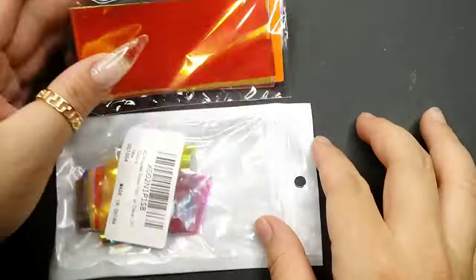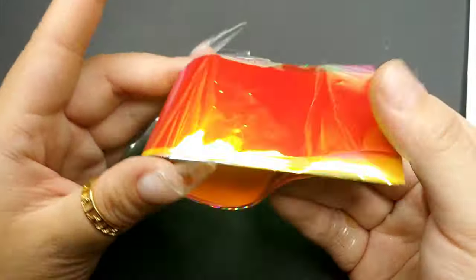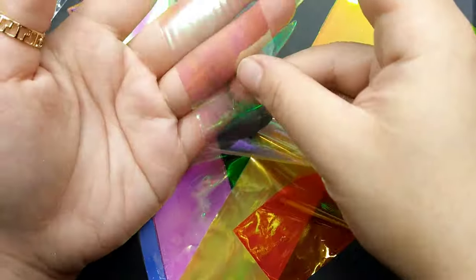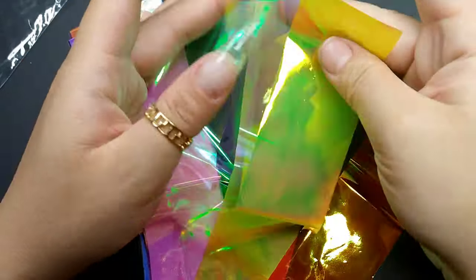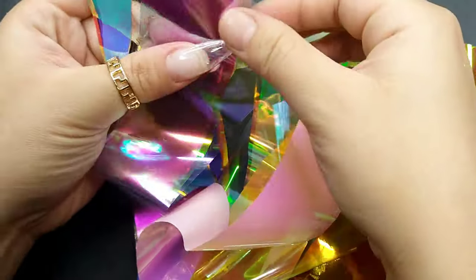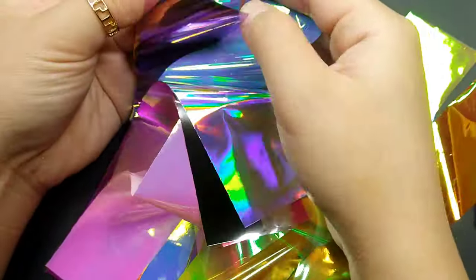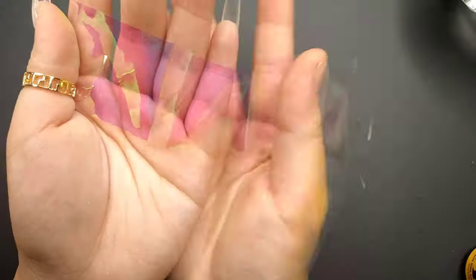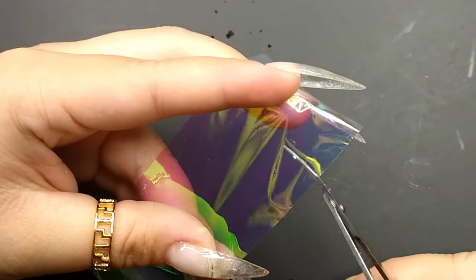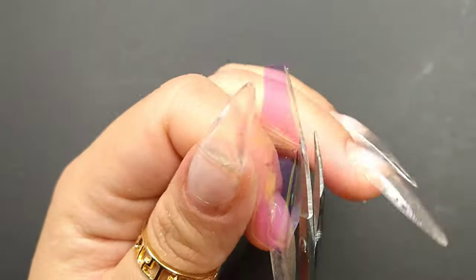Today I'm doing Aurora nails so it's going to be a little different because I have to encapsulate the Aurora paper. I got this paper from Amazon and it came with a lot of different colors — I love the way they look, they're absolutely beautiful. Comment down below if you want to see me try Aurora nails with a different color. Today I'm picking a really popular color for Aurora nails — kind of like a pink-purple look — and this is my first time trying it this way.